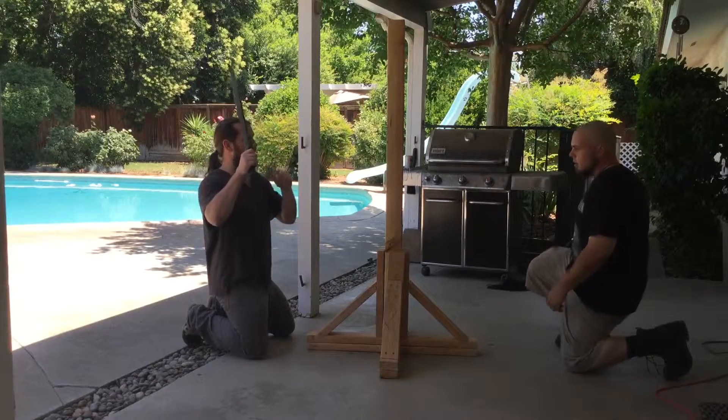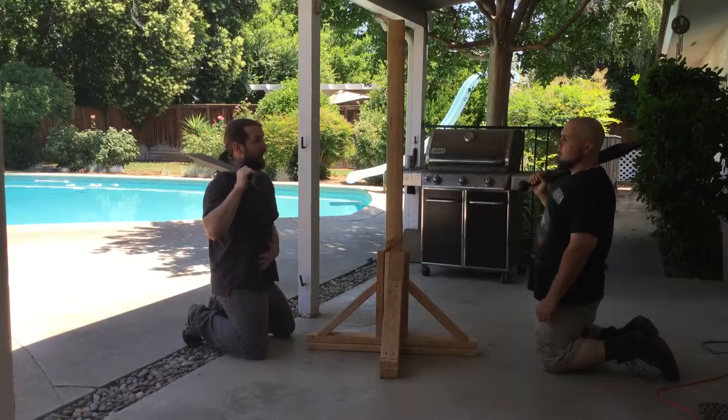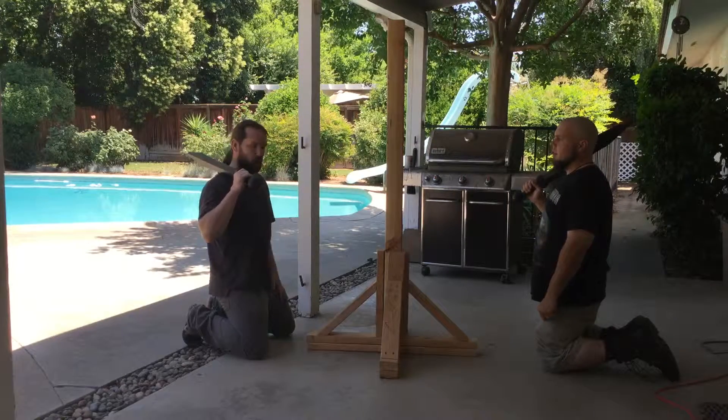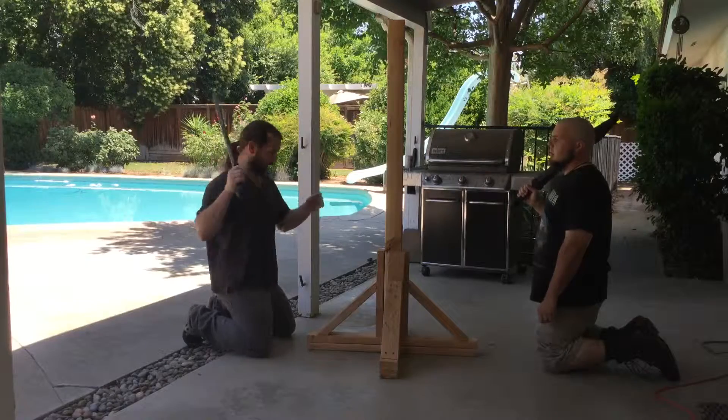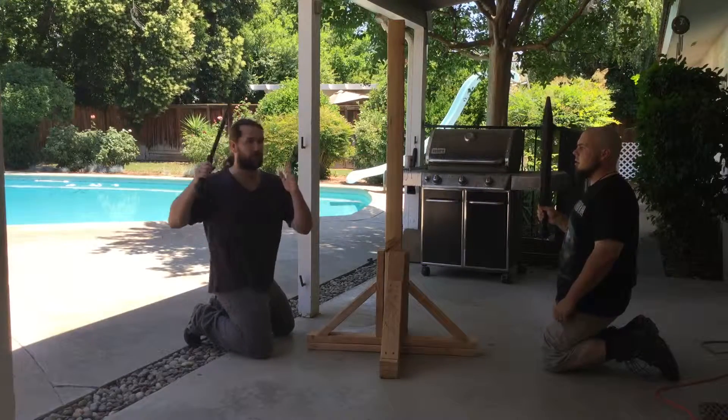The other way to do it is to get underneath — especially when you practice fighting from your knees, you have to use your core, because you don't have your legs to generate power. So my legs are square to my target and I'm turning 45 degrees offline.